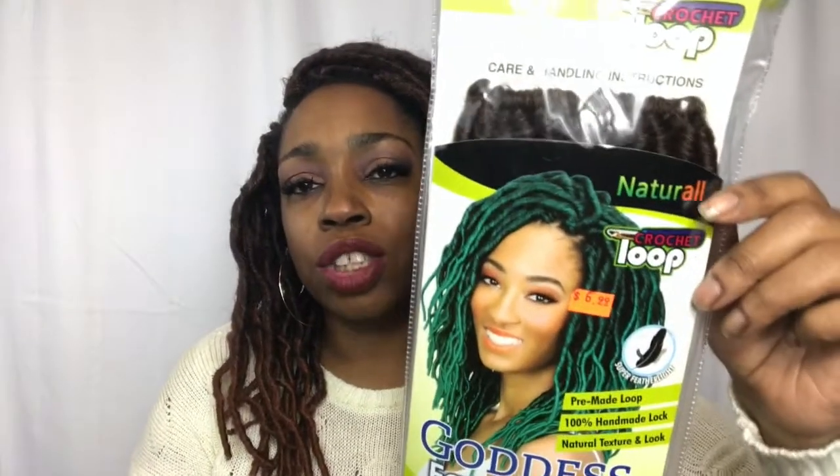This time I picked up the Urban Beauty brand hair, and I do have the goddess faux locks in 12 inches, in the color 1B and 30. This is what the packaging looks like.